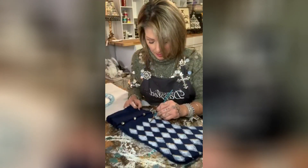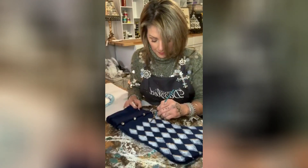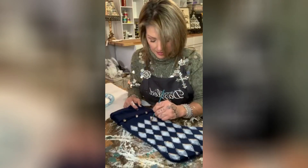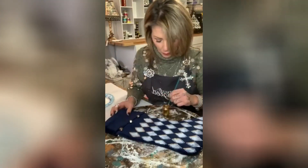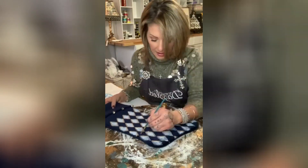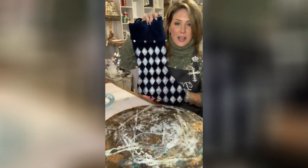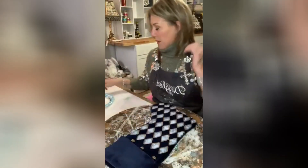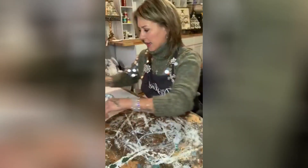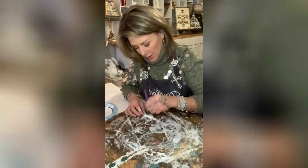I'm just taking my liquid gold and it's going right on that paint, soaking right in. This is gonna look so pretty in my dining room. Here's our stocking — look at how cute that is! I'm putting this off to the side and bringing the key back to give it another coat.